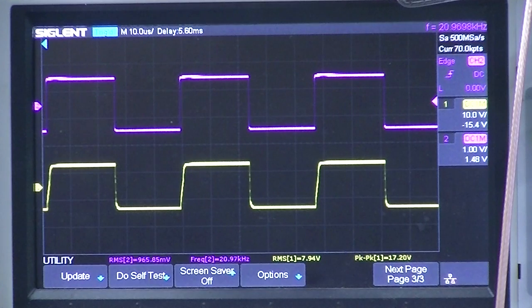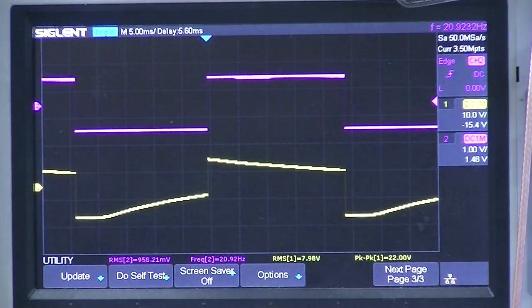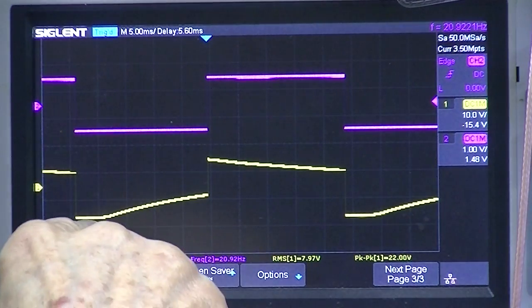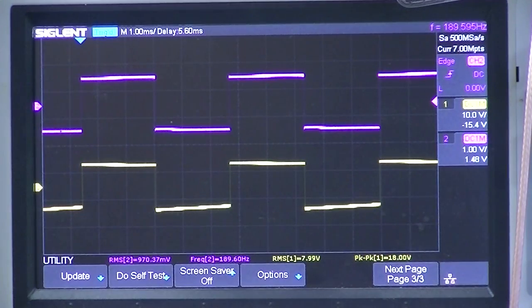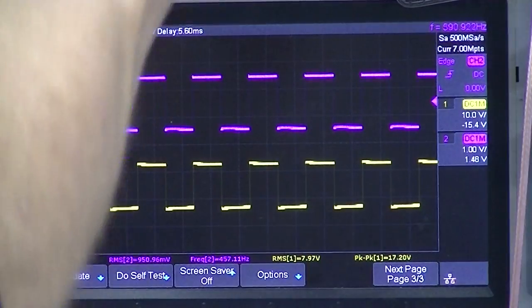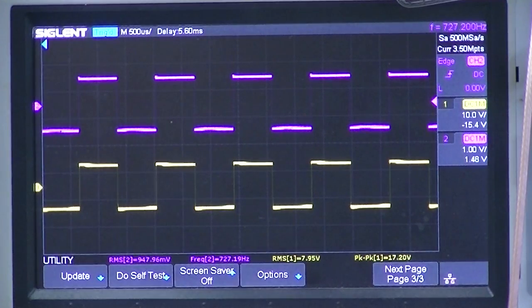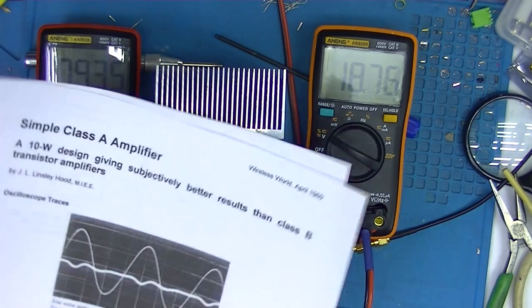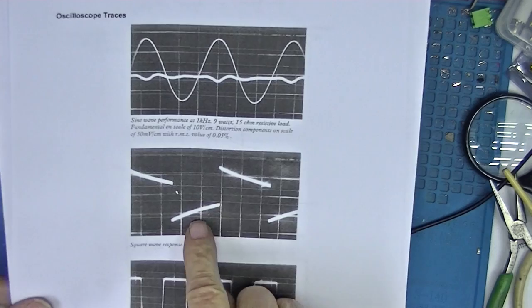At 20 kilohertz, all in all this looks like a pretty nice amplifier. Looking at 200 hertz — we're down in frequency now — it's a pretty good start but then it doesn't make it. It's not even making it at around 198 Hz. I'm beginning to see a little bit of rise. It looks pretty good at 700 hertz. Although looking at the original photograph of the oscilloscope, he was willing to accept this kind of distortion at low frequencies.